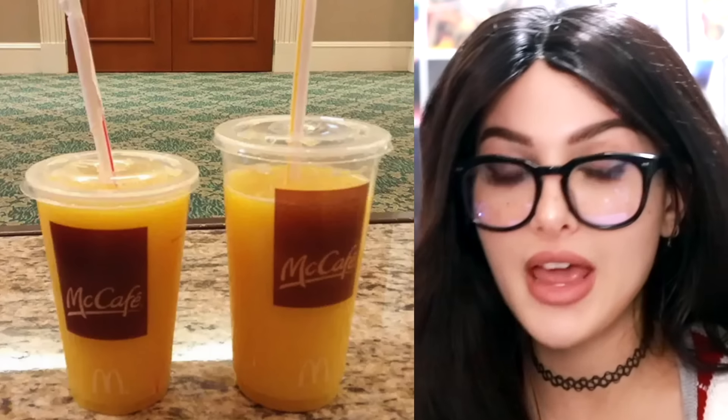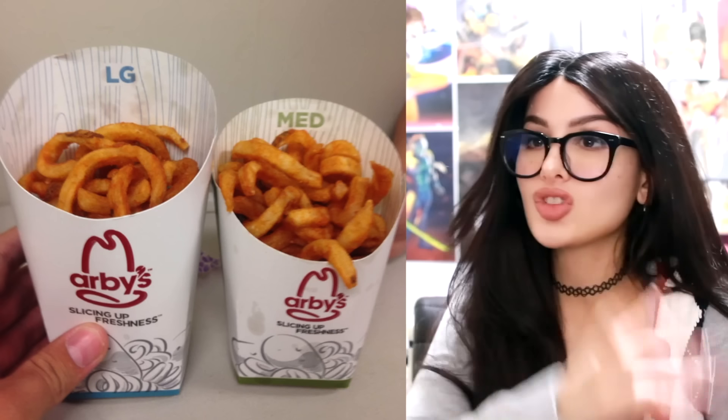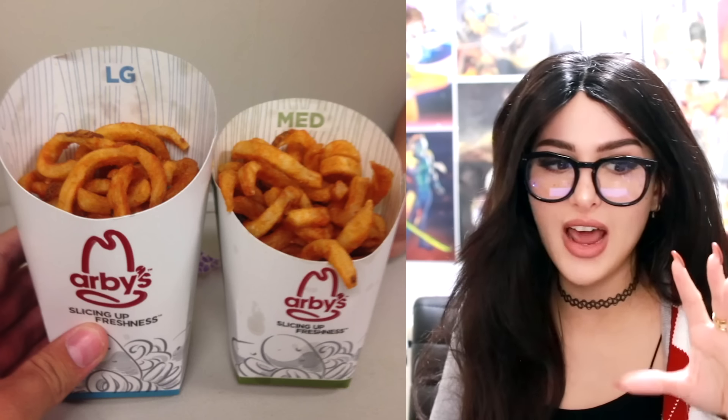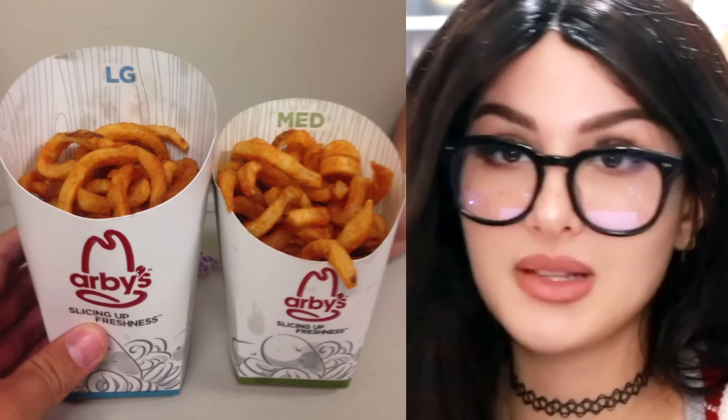At McDonald's and other places, when you order a medium drink it has the same amount of liquid as a large drink. So what's the point of paying for a large when you get the same amount for a lower price? Same with fries — I never ordered a large fries and they shoved it full of fries, it's always got empty space. A lot of the times the medium is gonna have the same amount as the large.